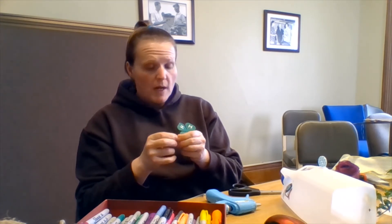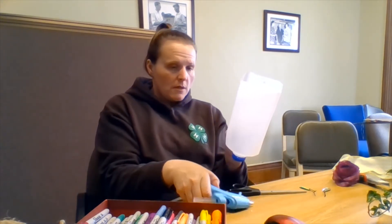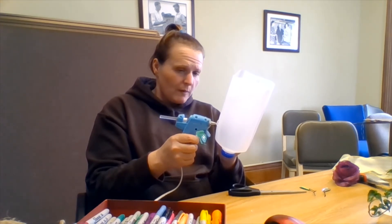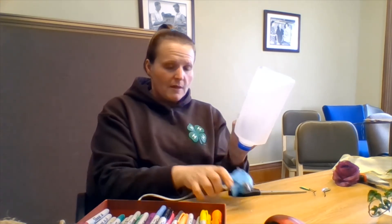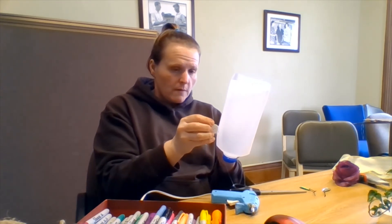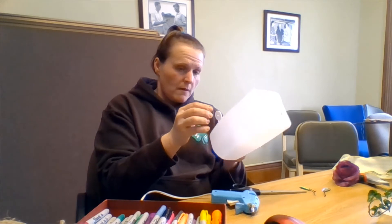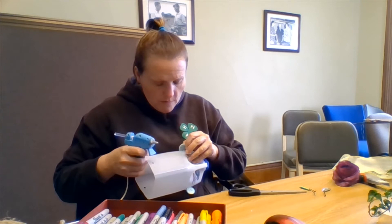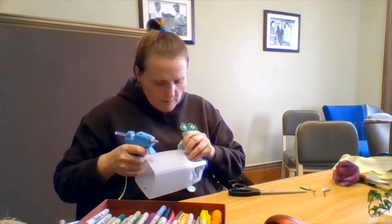My first earring is dry, so I am going to flip my jug and kind of take a look to line them up. My ears aren't perfectly on my head, but I'm going to try to do my best with my planter. Again, the hot glue does take a little bit of time to dry, so just kind of hold your button and give it a minute.